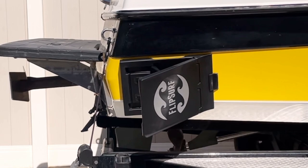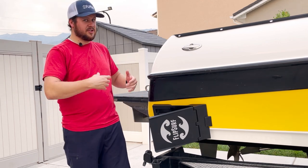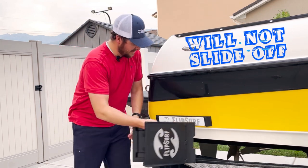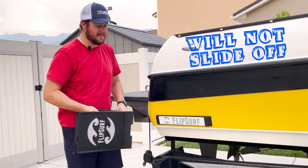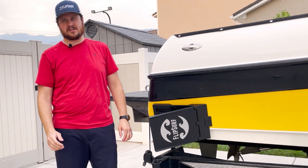Once you have your wake shaper attached to the boat, the next thing to worry about is how good your connection is. As you start driving, did you get all the air and water out of your suction cups? If not, it's going to slide right off your boat. FlipSurf has built-in mechanical stops on your bracket so that it is impossible for this to slide off the back of the boat. The latch locks in up here and in back, and it cannot slide off once you start moving.